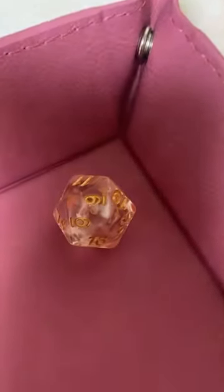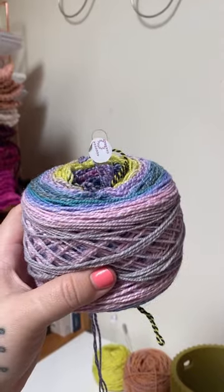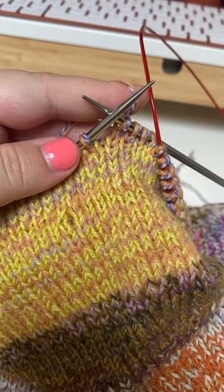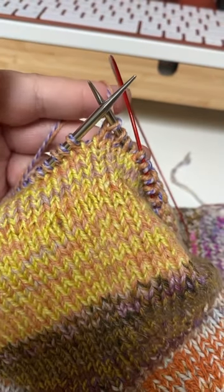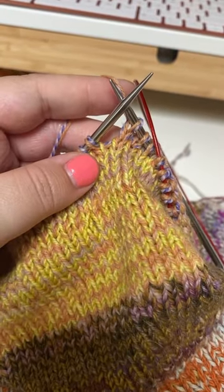I'm knitting color number 19 for nine rows and I'm so excited because I have been wanting to knit with this skein for the entire time. It is Spin Cycle Dyed in the Wool in Cassiopeia, and look, it's starting to come together. So check back for more sleeve updates in the coming days.